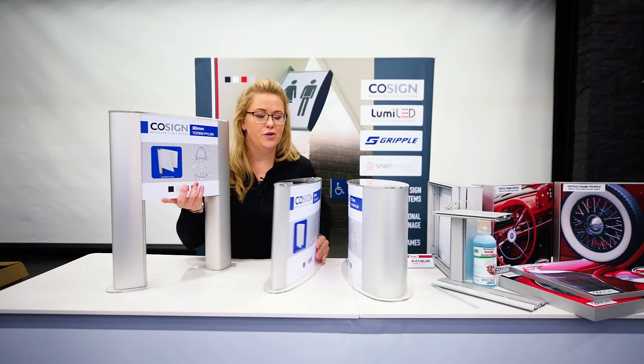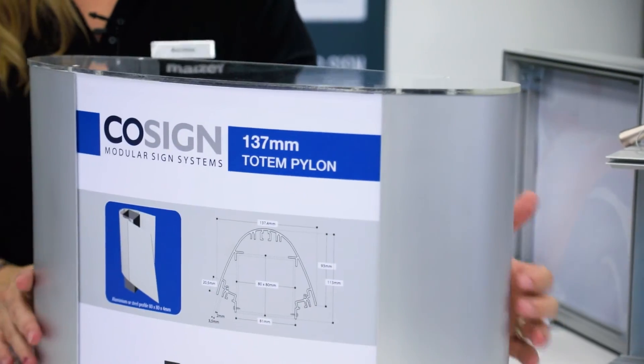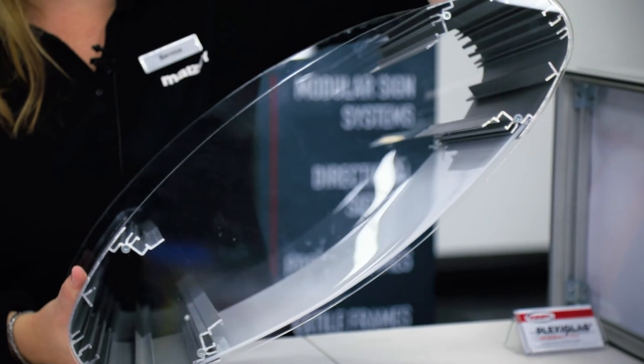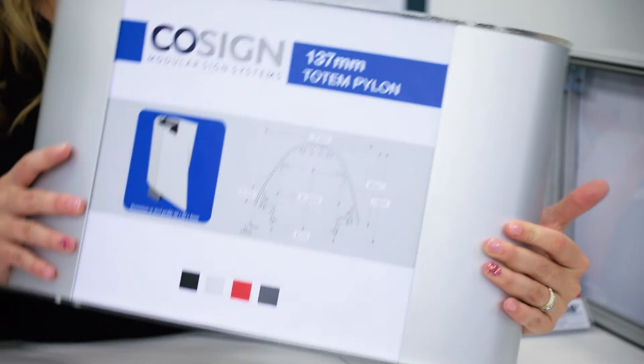And then we also have the 137mm profile, which is for larger, more outdoor totems. You can just do a steel subframe inside and then do a nice cover once again with plexiglass.